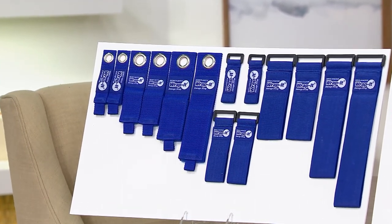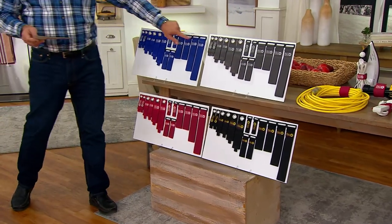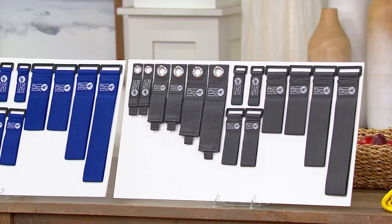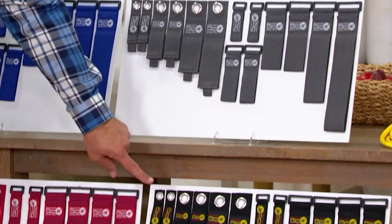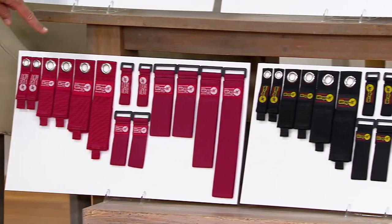I have these for you in color choices. This color is called Sapphire. I also have it in Graphite — think of the color of lead in a number two pencil, that's the color of Graphite. Then down below I've got it in Black, and here in Cranberry.